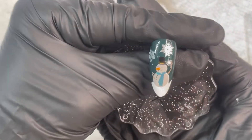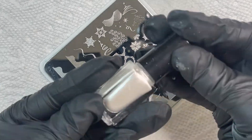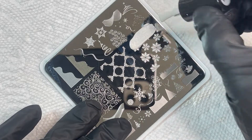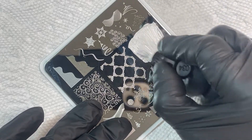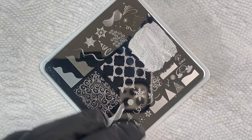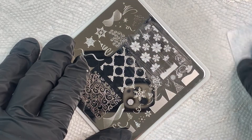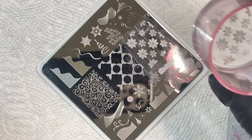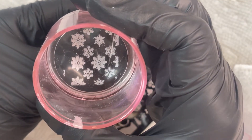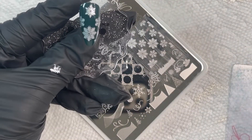I clean up the bottom of the snowman with white polish and let it dry before top coating. For the second accent nail, I'm picking up the entire snowflake image using color 034, the pearlescent white, making sure I get polish throughout the whole design.